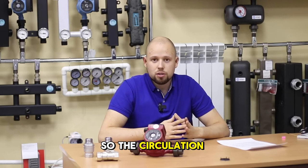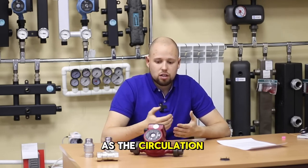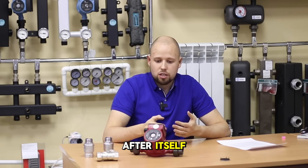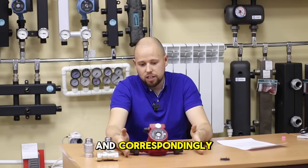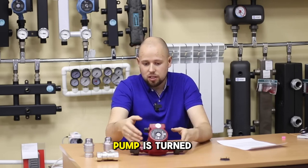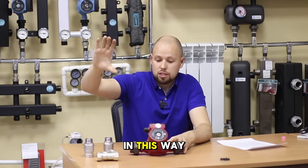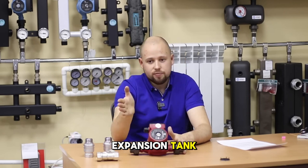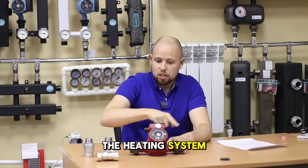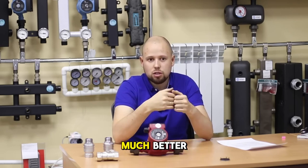The circulation pump must always be positioned after the expansion tank, as the circulation pump creates pressure after itself — meaning the pressure before the pump is less than the pressure after the pump. When the circulation pump is turned on with the expansion tank right after it, roughly speaking, it sucks the liquid from the expansion tank, supplying everything to the heating system. In this case, the expansion tank works much more efficiently.